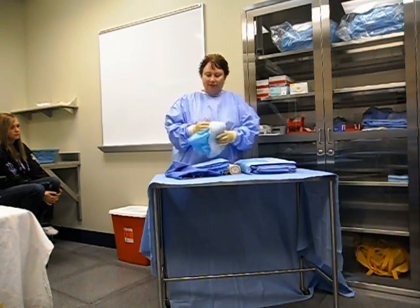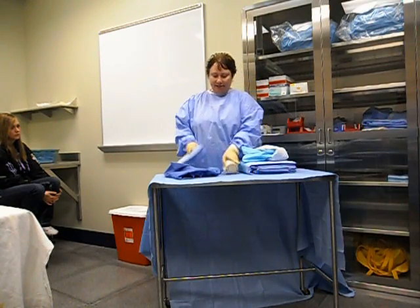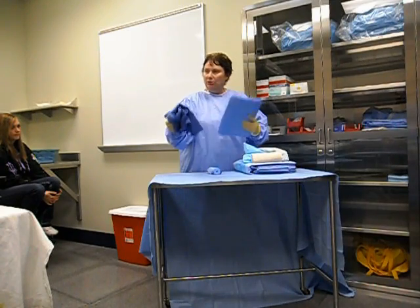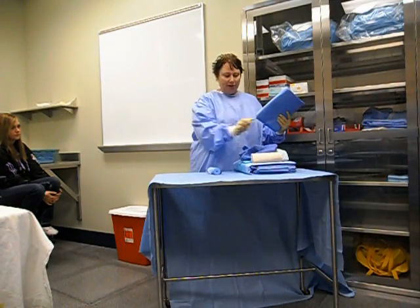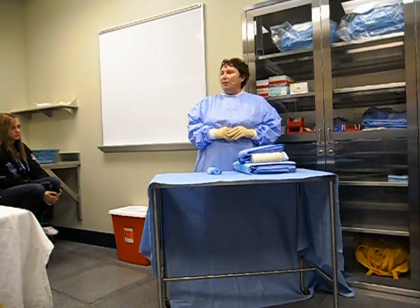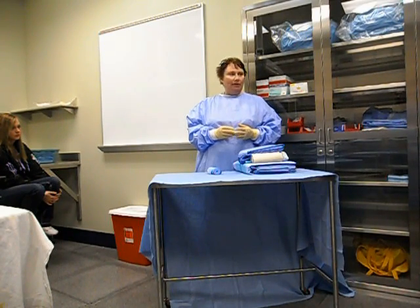We're going to have our stockinette, and in this scenario we'll use our Ace. We're going to have our towel with our perforating or non-perforating towel clip, and our drape — half sheet, three-quarter sheet, whatever.